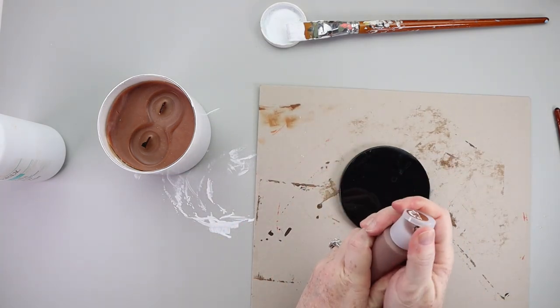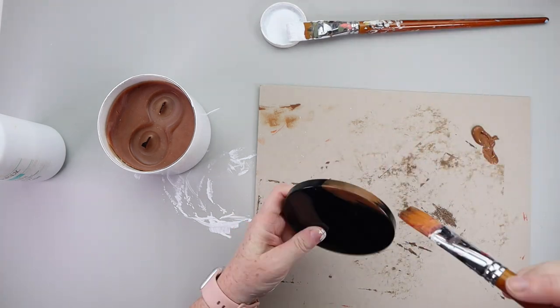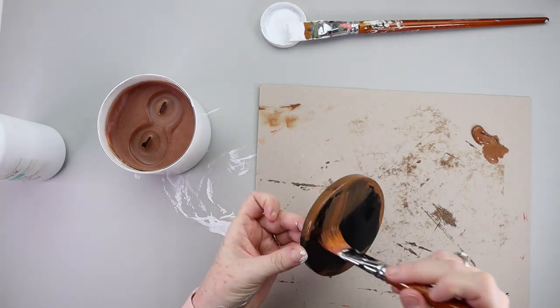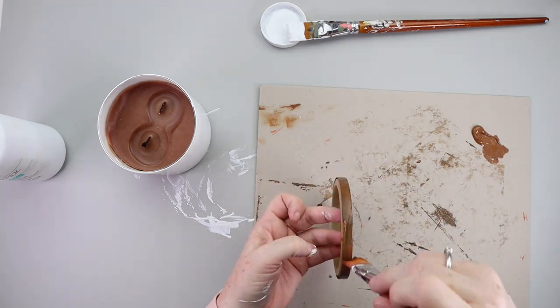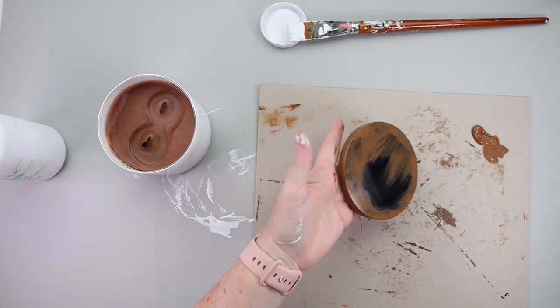For the lid, you want to grab some brown paint, kind of a darkish color. Chances are this is not actually going to show up in the DIY — this is kind of just a precautionary step because we are going to be putting something on top of this brown paint. Just paint around the edge of the lid and a little bit on the top as well.